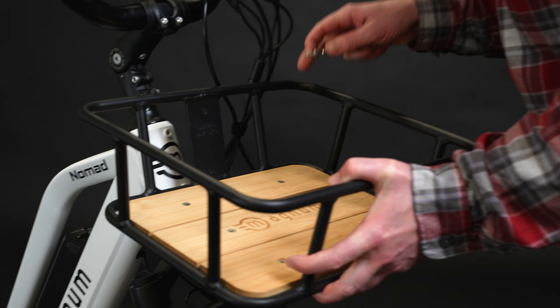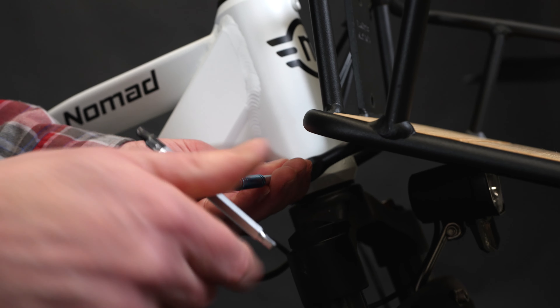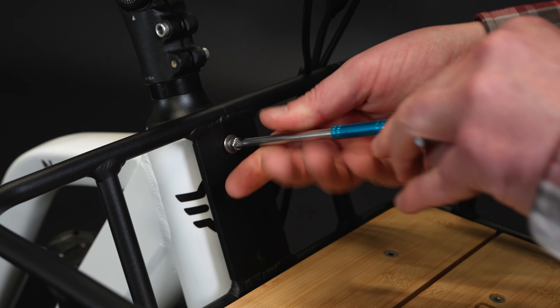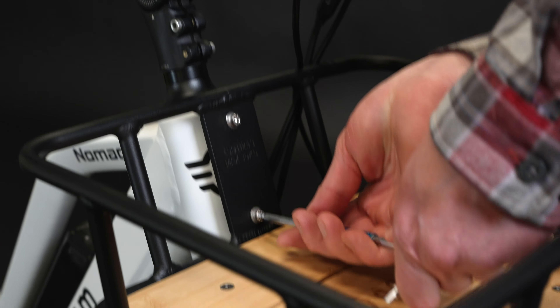Line up the holes of the rack and place one of the side bolts in first. Screw it in with two full turns of the hex wrench. Don't worry if these two turns don't fully tighten the bolts yet, you'll finish that up later. Next, insert the front two bolts with two full turns, followed by the other side bolt.